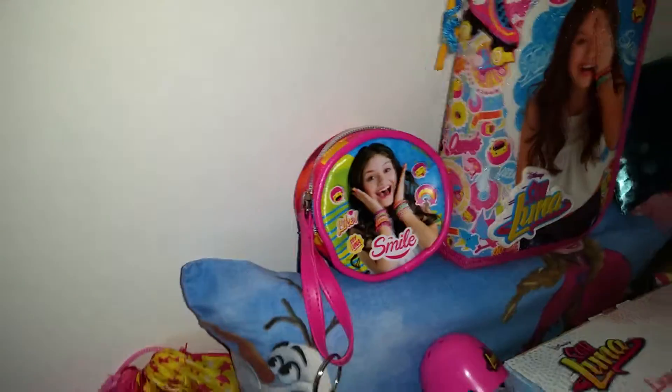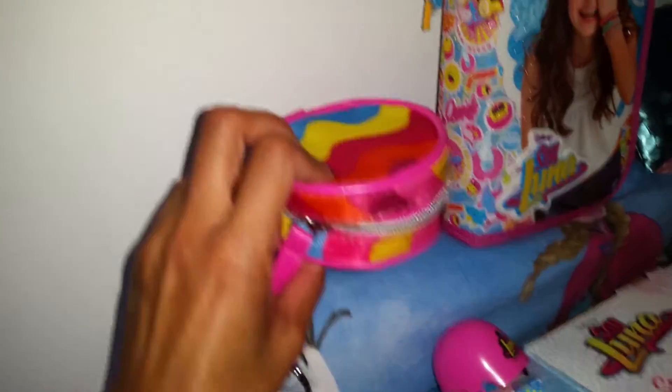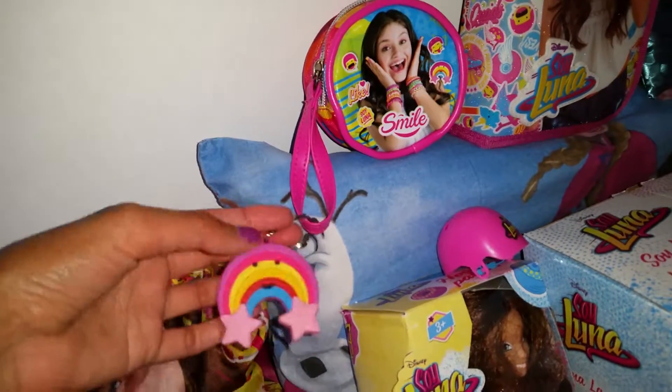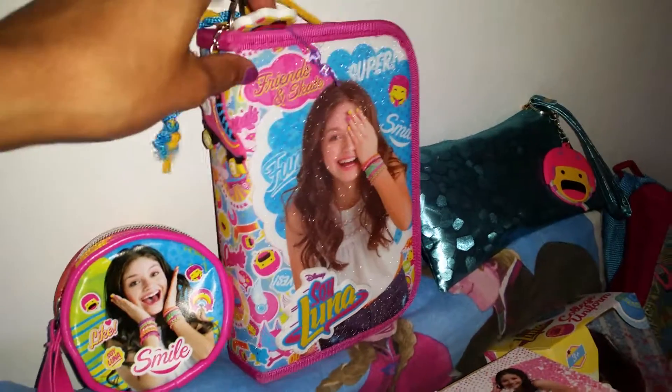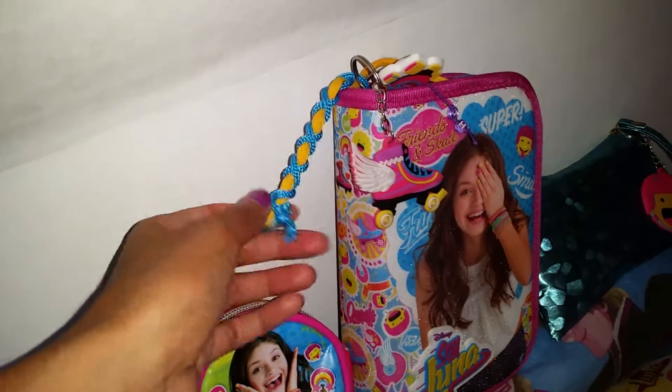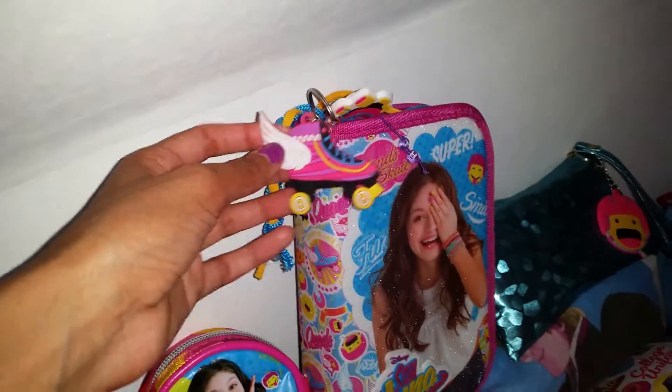Here I have my Soy Luna sport bag — love it so much. And here we have a Soy Luna purse in the rainbow colors, and it also has a little key ring — an official key ring that I added to it. And here we have a Soy Luna pencil bag, and I added cute little colorful bands. This is an official key ring too.